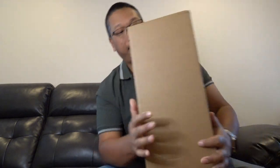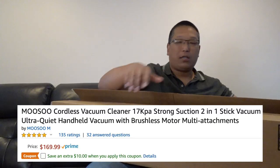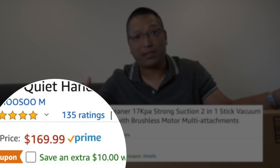So let me go ahead and unbox it — I have a big box next to me right here. This goes for $169.99 on Amazon, but there's a $10 coupon right now, so if you're interested jump on it. It's got perfect stars and over 130 reviews.